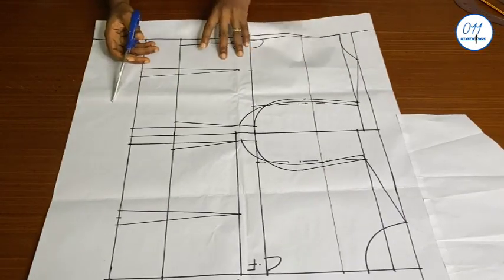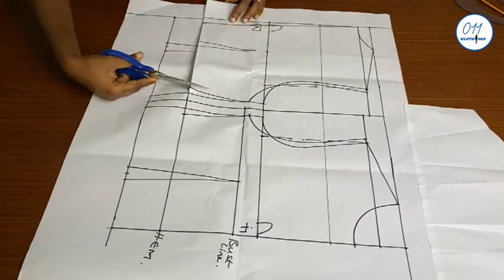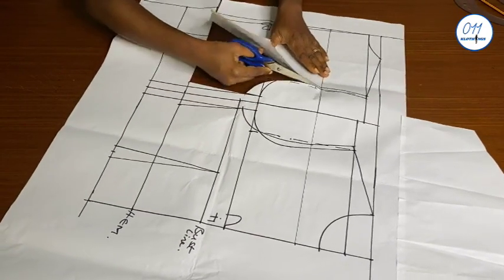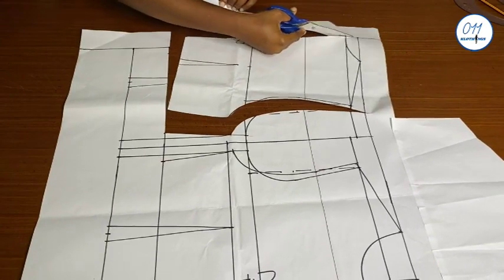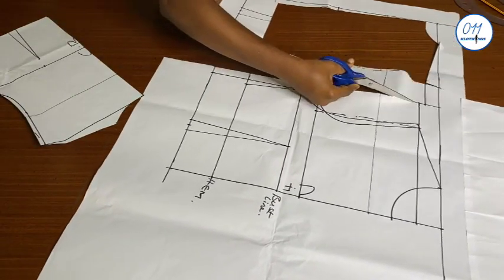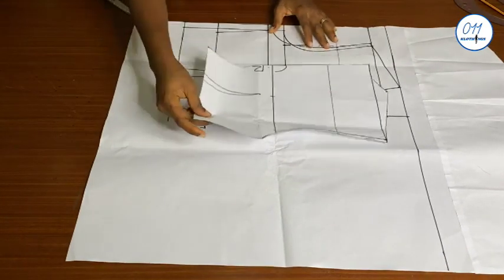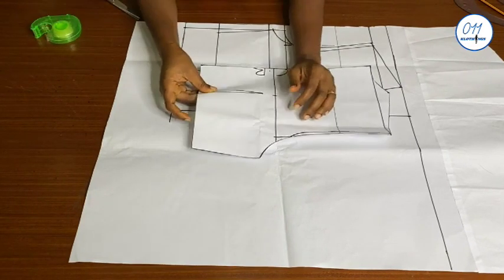I will now go ahead to cut out the back pattern. I will close the dart for the back pattern using my cello tape.